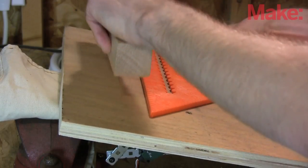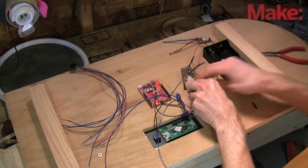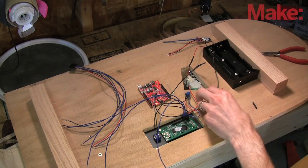To make room for the electronics underneath, I glued on a couple of feet. The electronics consist of an Arduino, an LCD from Adafruit, a BlueSMiRF Silver Bluetooth modem from SparkFun, a battery box and switch from Radio Shack, and a whole bunch of wire and connectors from Pololu.